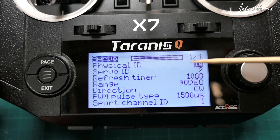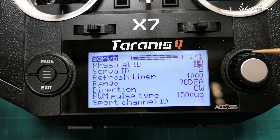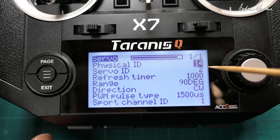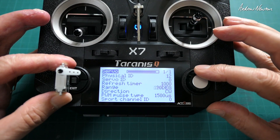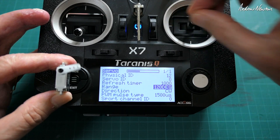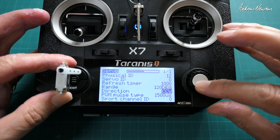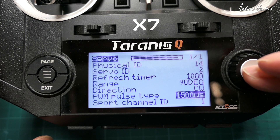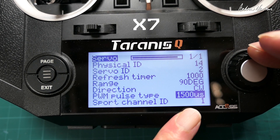Physical ID is used to differentiate between different FrSky products or devices in the model setup. Servo ID — or application ID as it's called in the Ethos screen — is used to differentiate between similar types of telemetry coming in, so you can display two different servo telemetries. You can change the servo sweep to 120 degrees, change the direction from clockwise to anti-clockwise, and set the PWM pulse type — apparently some flight control boards need 760 microseconds instead of 1500 microseconds.